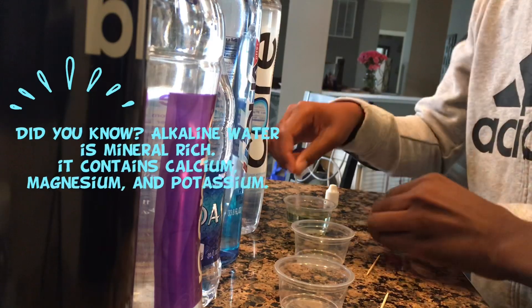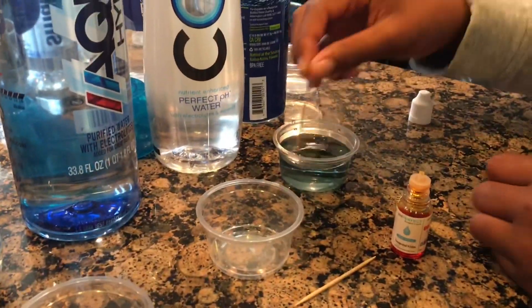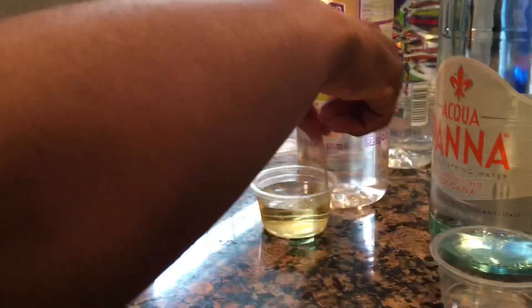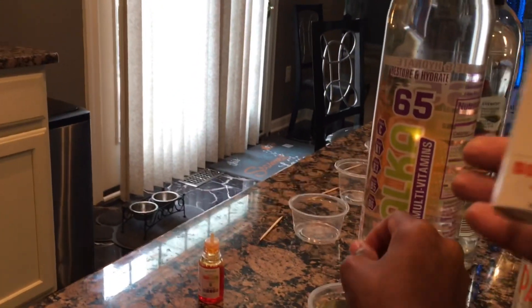That's the first one — Core Water. What color is that? It's a little bluish... actually it's yellow. Let's look at the chart. It's a four, so that means it's acidic. And this one says that it's supposed to be an alkaline water, but it's coming up as acidic.